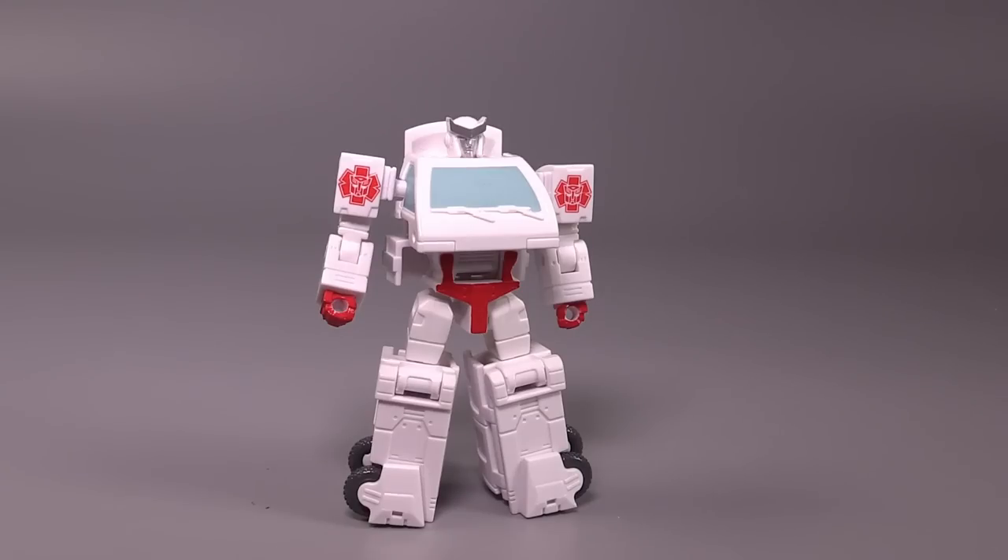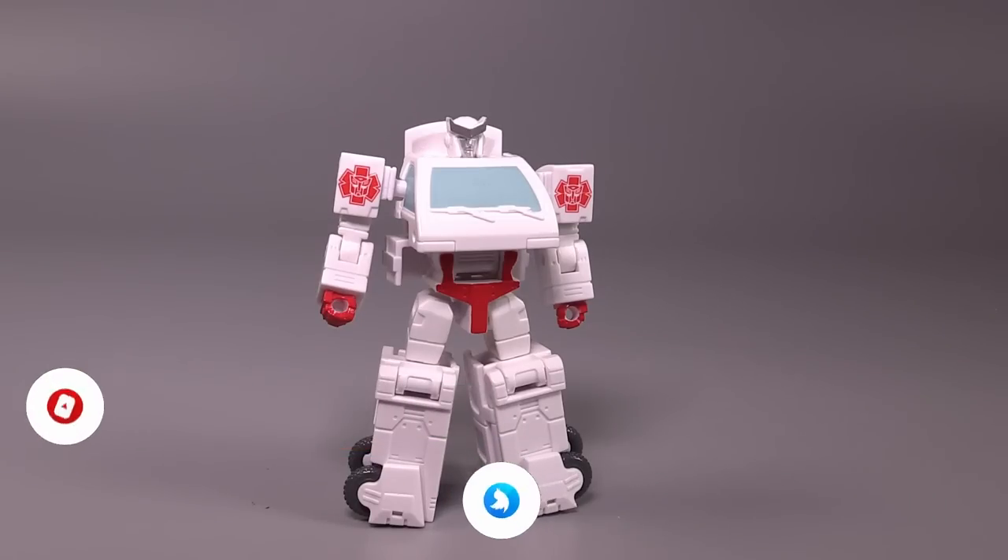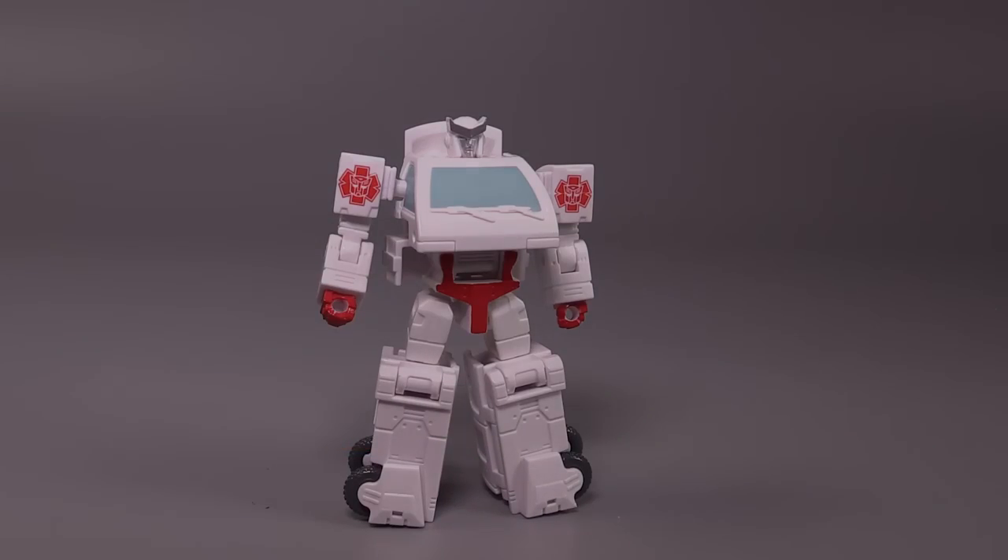Let me know what you think of Ratchet down in the comments. Thank you so much for watching. Be sure to hit those like and subscribe buttons. If you hit the bell and run into a problem saying that the channel is for kids, unsubscribe, refresh your page, and re-subscribe — that'll fix it. I have been Bolt Matrix, and we'll catch you all next time.